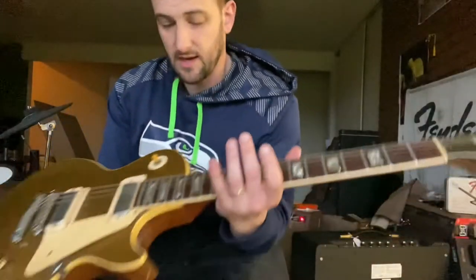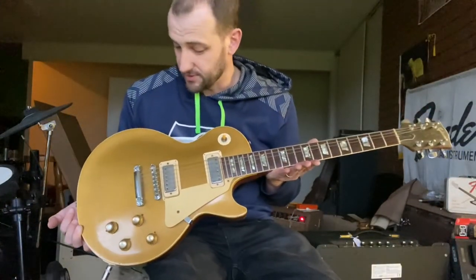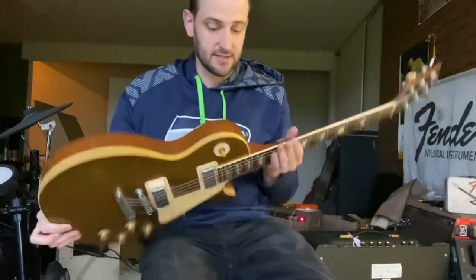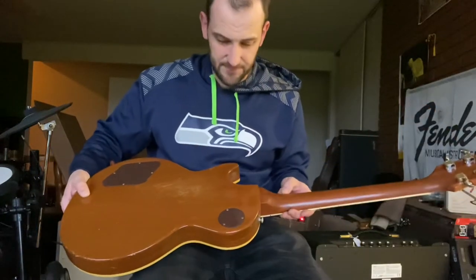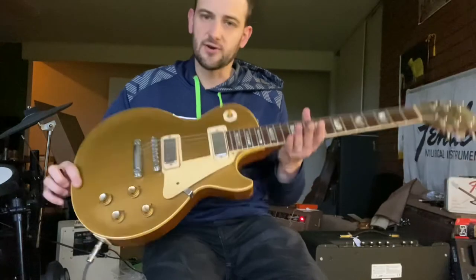All in all that knocks it down from the super collector grade — otherwise it's pretty clean. A '70s era ABR-1 is easy enough to find. There are no cracks, breaks, or repairs on the neck or on the body — just the finish removal and some buckle rash on the back.